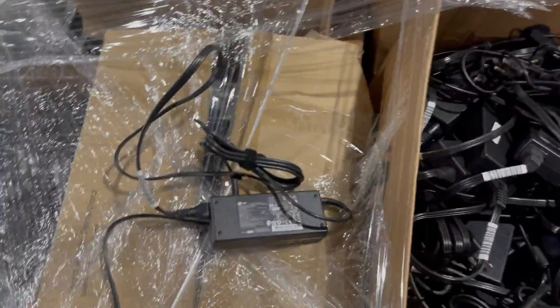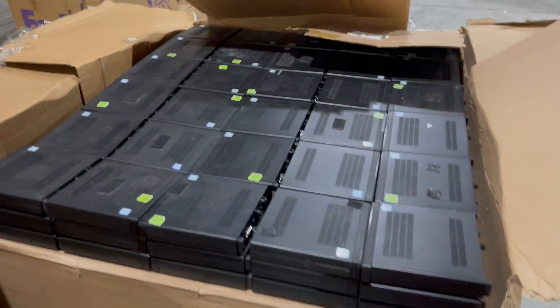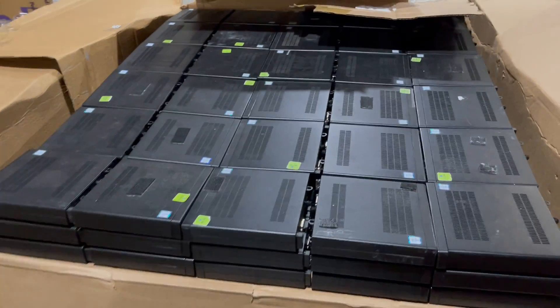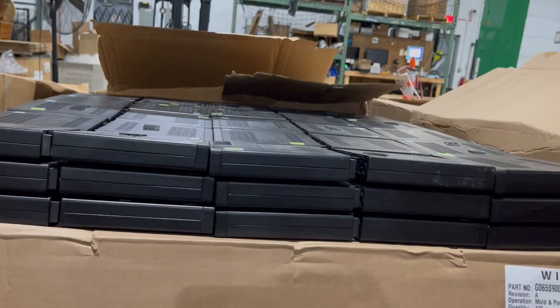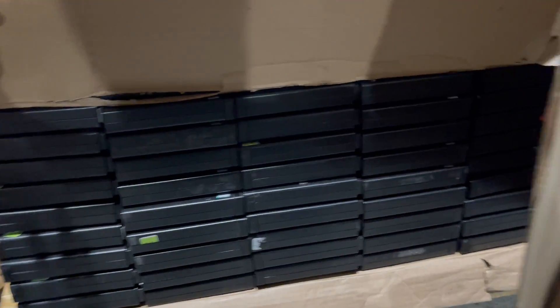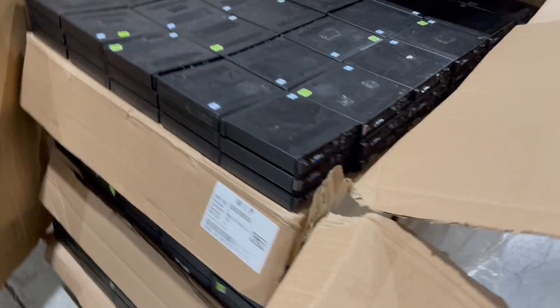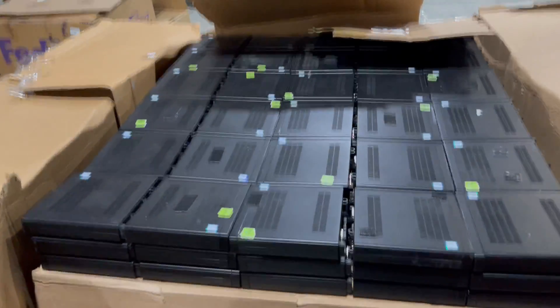90 watt large adapters. Let me cut this panel open to show you the full pallets. Lots of these, all the same — 8 gigabyte RAM, no hard drive.